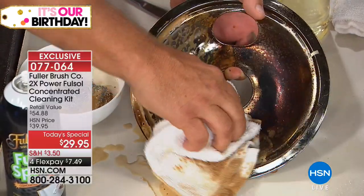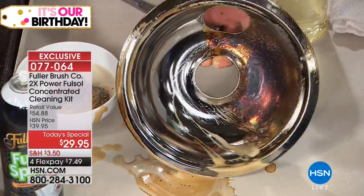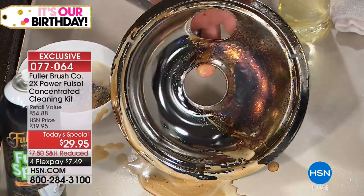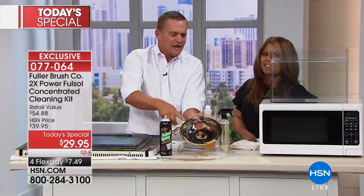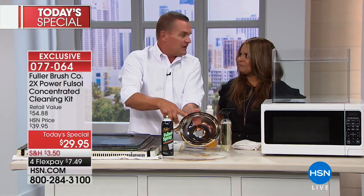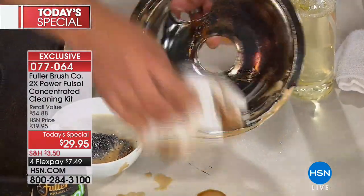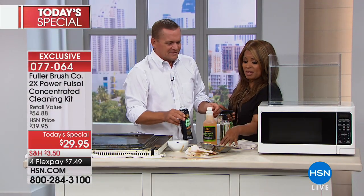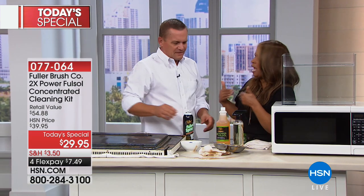So take it home, try it out on any surface you want as a degreaser. Look at the difference that makes — that's remarkable, in just a matter of seconds. Those drip pans, if you have them — maybe you've rented a place and you have that electric stove — instead of having to replace them when you move, now you can fix them up. You can actually clean them with Fullsol. There's such a great level of satisfaction in taking something you would otherwise throw away and making it look like new.